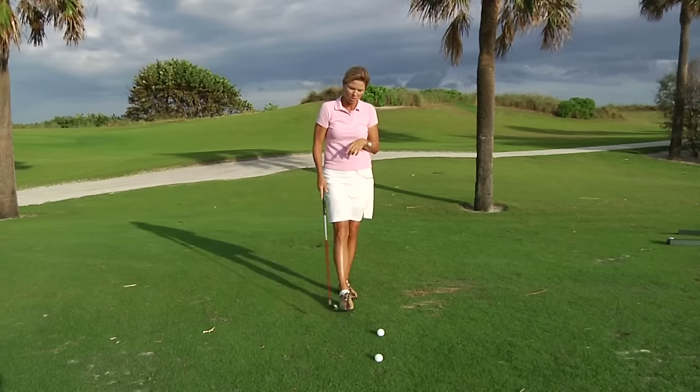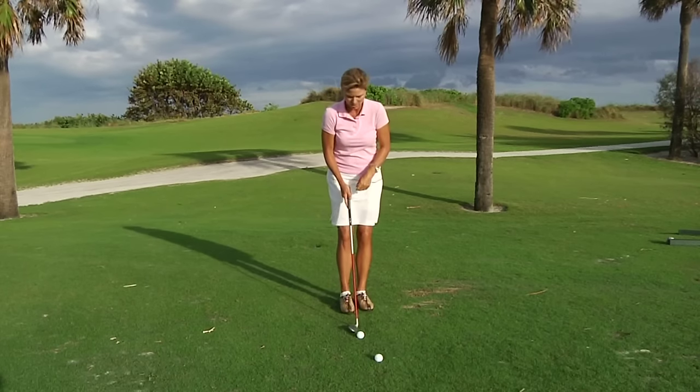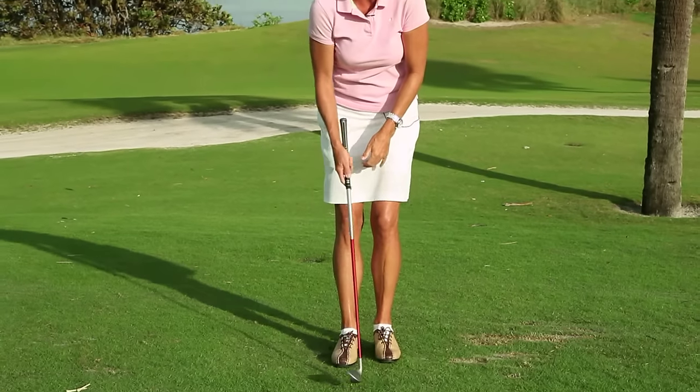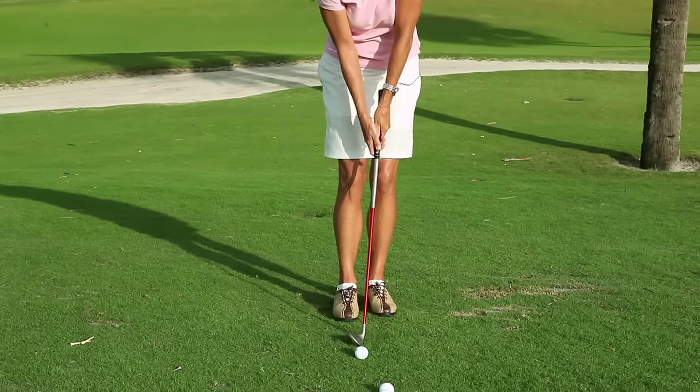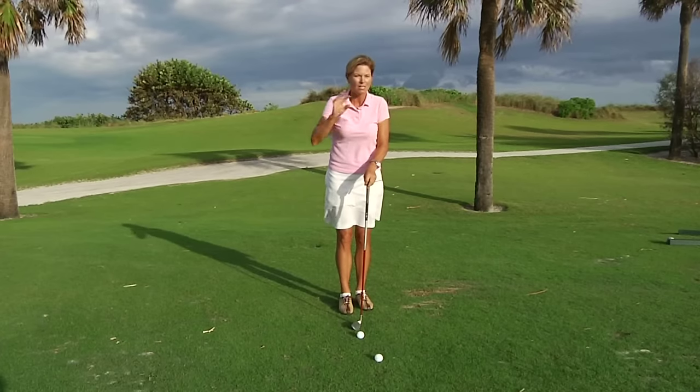So I have something that you can do when you're playing to help you find your perfect rhythm. Take your set up, gripping down, stance narrow, leaning a little bit left, and what I want you to do is swing your arms and your club back and forth three times, not stopping.